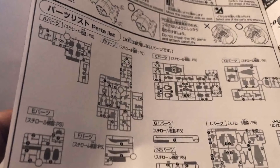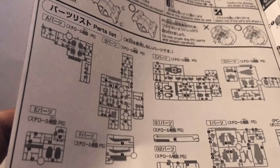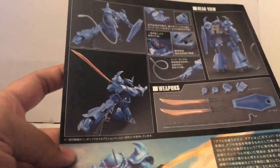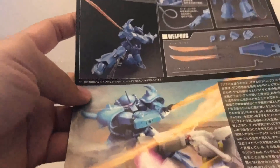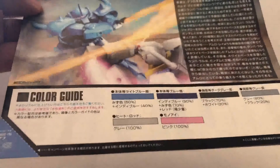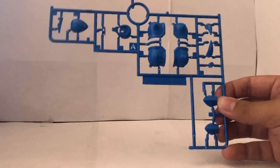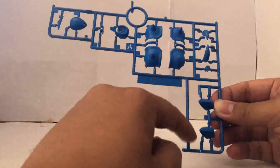If you see an X on the part, it means it's just gonna be a spare part and you're not gonna use it on the kit. On to the back of the manual, we get to see two different poses, the same art we saw on the side of the box, and a color guide if you're gonna paint it. Starting off with runner A, it's gonna be an all blue runner with parts for the head, the shoulder, and the top parts for the knee.